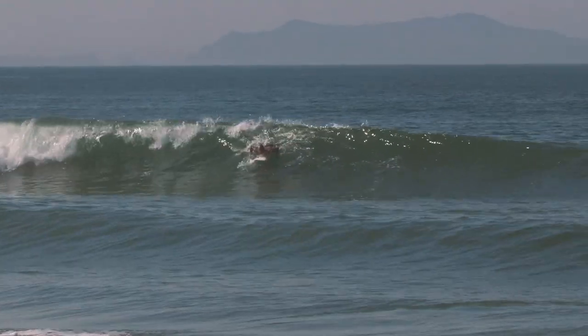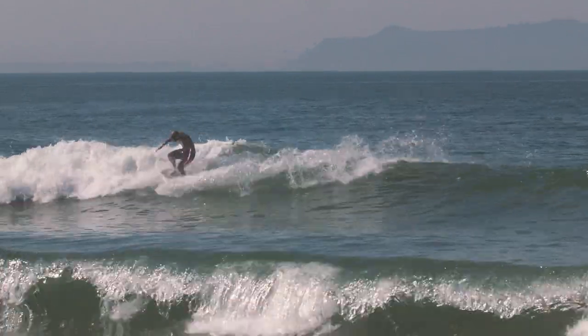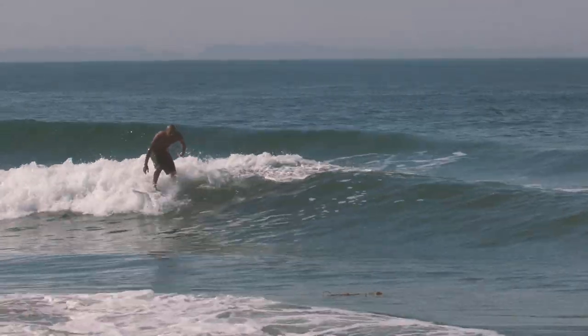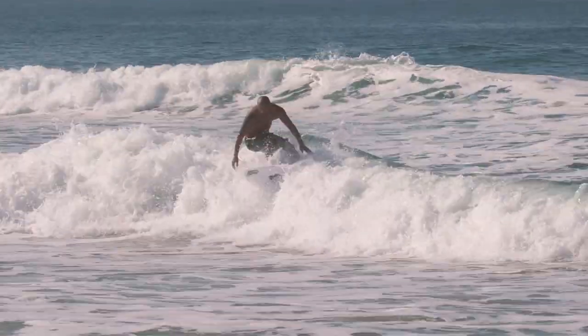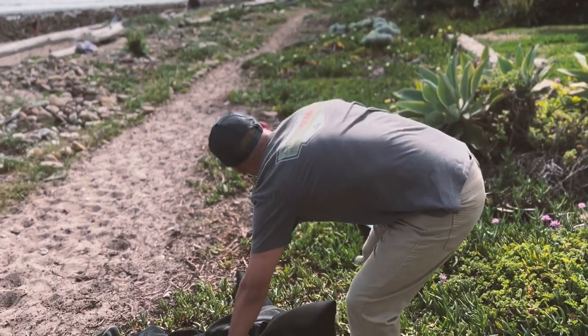I've been riding this board for like five years and usually I've been just riding it in little waves — waist, stomach, chest high or smaller — just to get in the water and ride a few waves. But this was made to be a groveler and then it turned into being a really good board in really good waves, and I've never had that before ever.